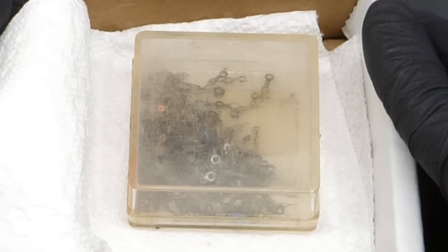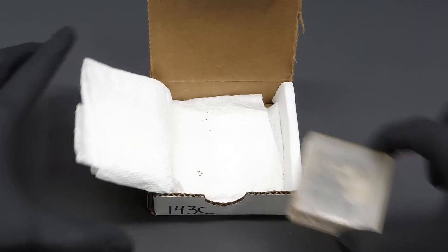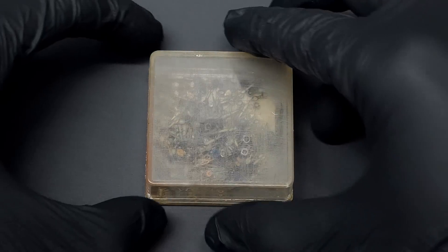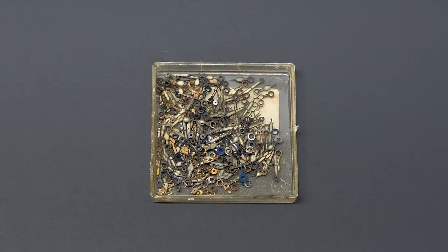Inside, it doesn't actually look very scary — it's just some small pieces of metal in an old plastic container. Now to open this container and see what it is, and it's just a bunch of old watch dials.